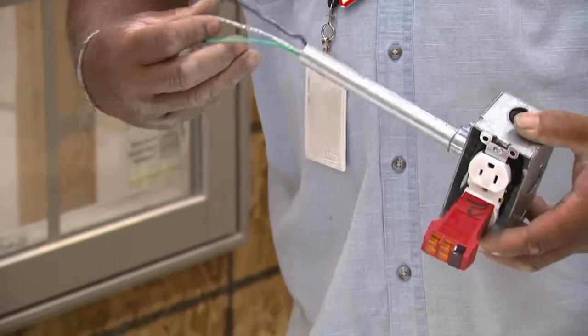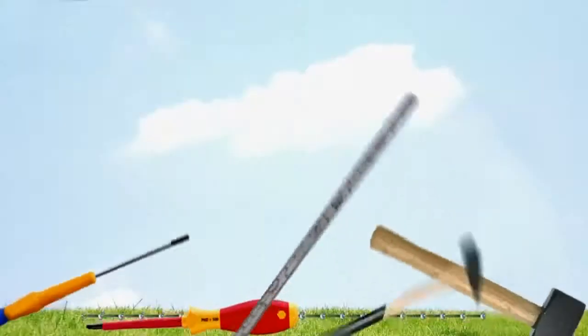If you're not sure what you're doing, do call a licensed electrician. Just little basic repairs that you can do on your own.